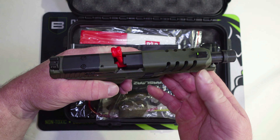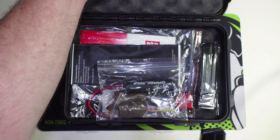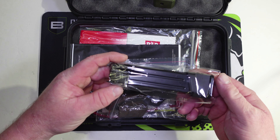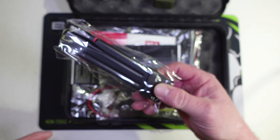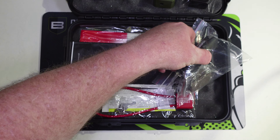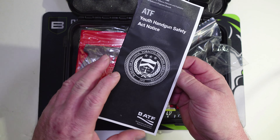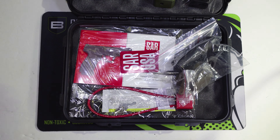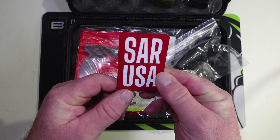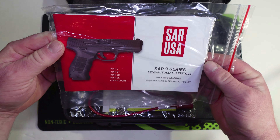Let's see what all is packed in here. First off, this gun is clear — it's got an empty chamber indicator in it. We'll drop this mag and get back into the gun and that mag in a second. It also comes with a second mag. We have a youth handgun safety pamphlet from the ATF, a SAR USA sticker, and the owner's manual.